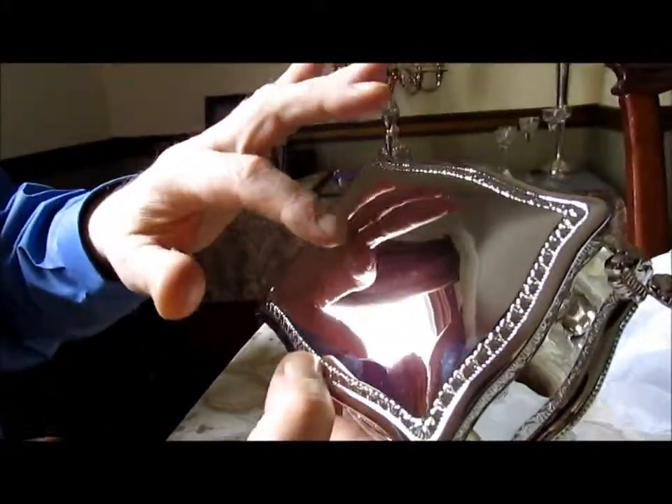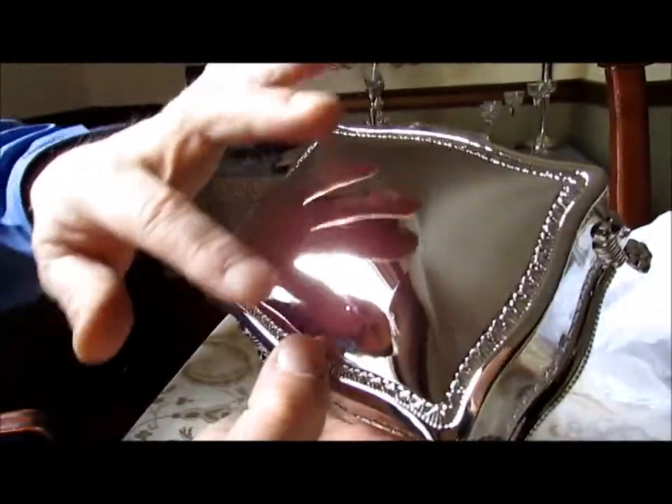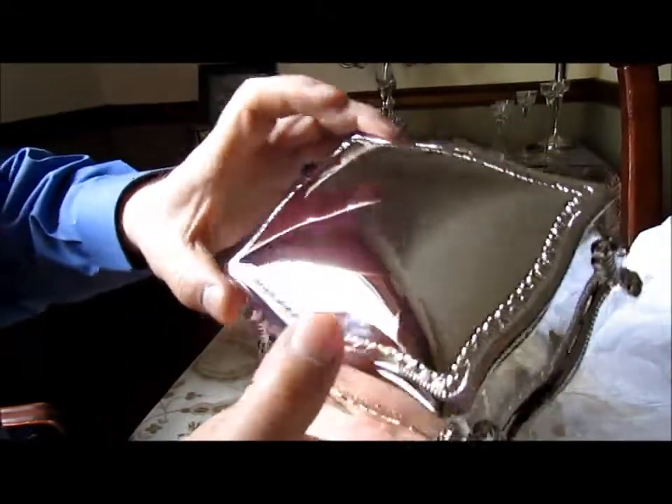It can also be engraved — presented to or presented from, whatever you like can be engraved. There is a nice area here for engraving on the top.